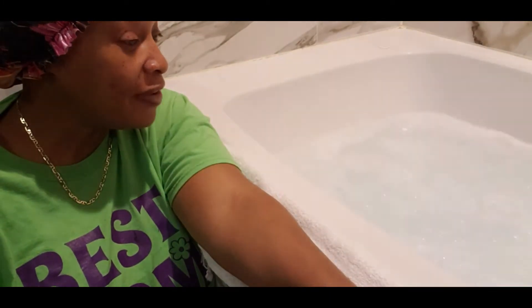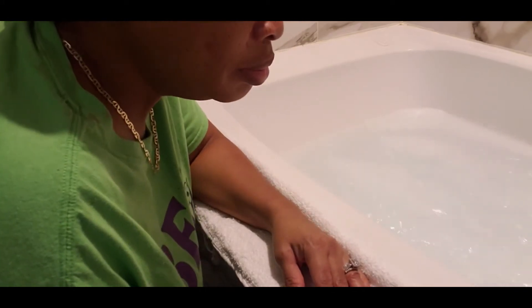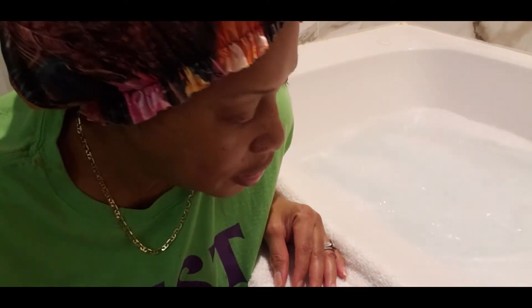Alright guys, it's been running for about five minutes. I'm going to show you what may be in your jets that you're not aware of. Let me try to get close. I keep my jets pretty clean, but there's a little bit of mugginess on the top of those bubbles. Hopefully you can see that. Not much because I pretty much keep it clean, but there's some mugginess.